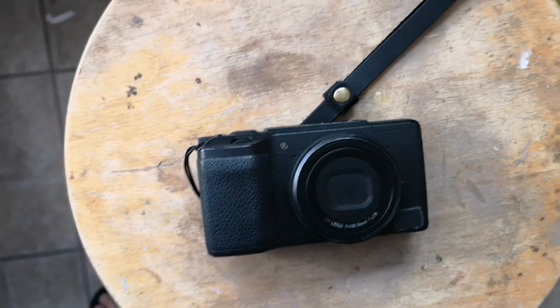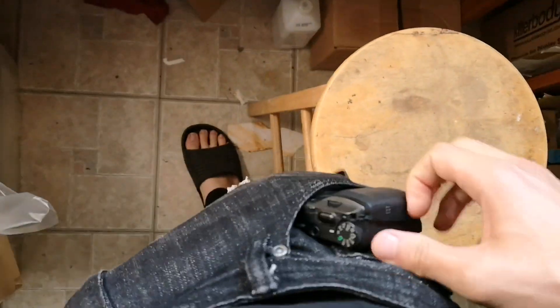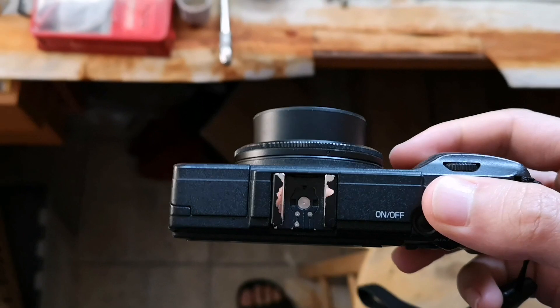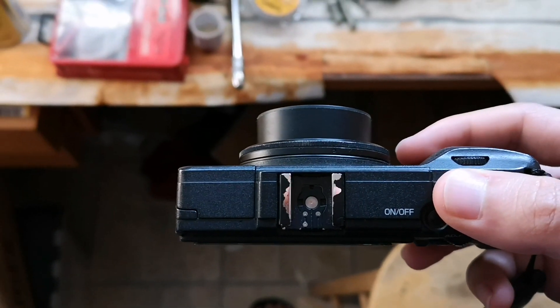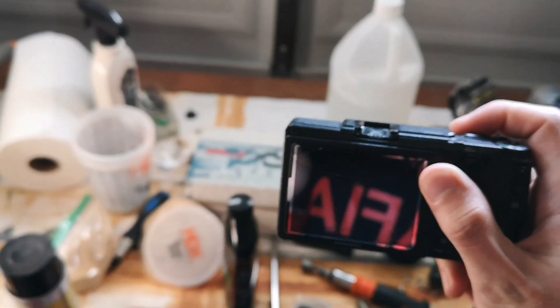First and foremost, this camera is super small. Just to give you a sense — here's my hand, here's the thickness — and very conveniently it could fit in your front pocket. So whenever you see a good decisive moment, you could take it out of your pocket, turn it on, and photograph whatever you want.